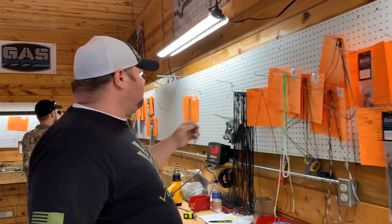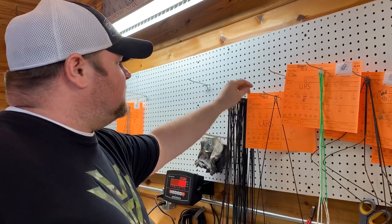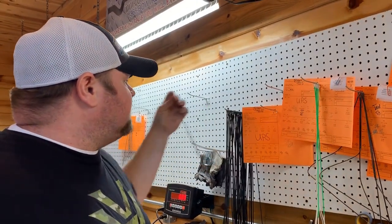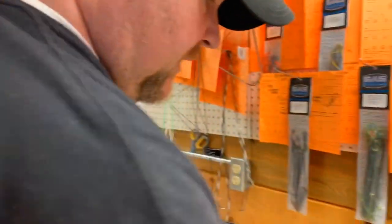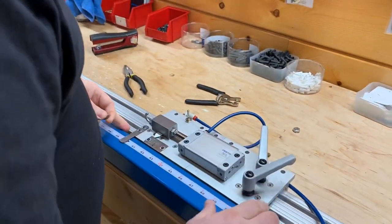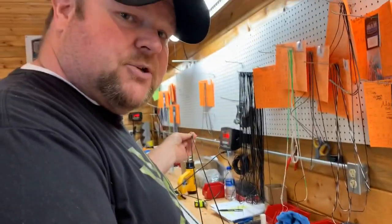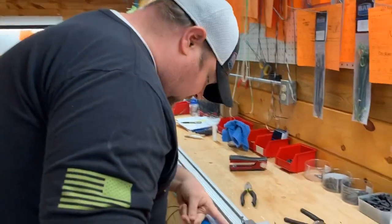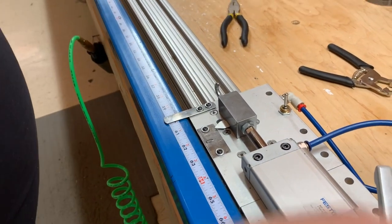Let's take this one as an example — it's the next one to be checked. This is a string for our awesome friends at Abby Archie; it's a string for a Triax, so it's supposed to be at 59 and three-quarters. The first thing we do is set the jig exactly to the length it's supposed to be — we're not just pulling a tape measure and going wherever it lands. We set it to exactly 59 and three-quarters and lock it down.